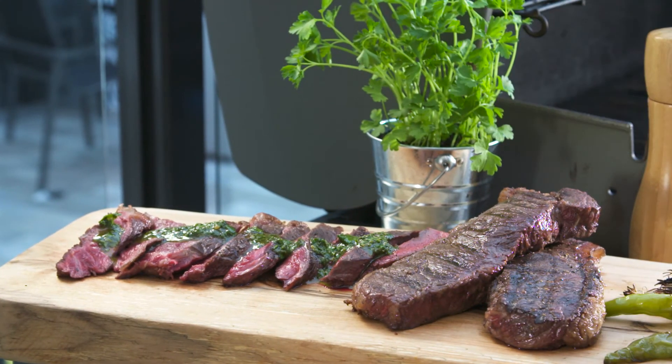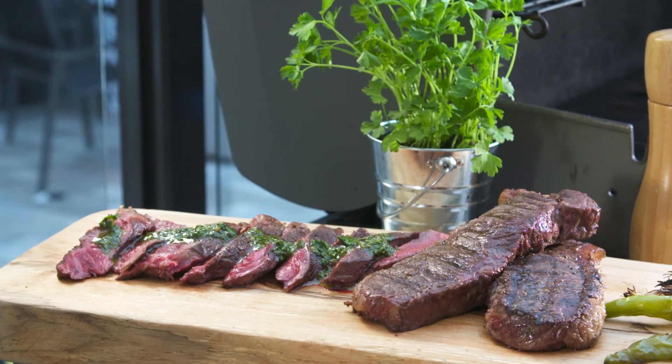There it is, one of my favorite barbecue dishes. Beautiful medium rare steaks with chimichurri — fresh, herbaceous, nothing better on a summer day.